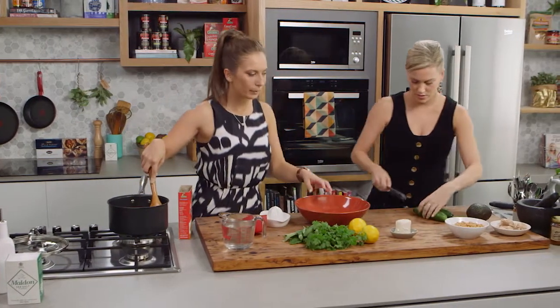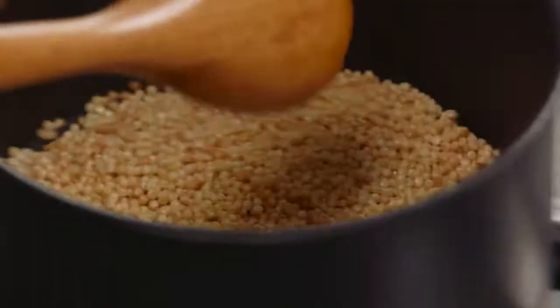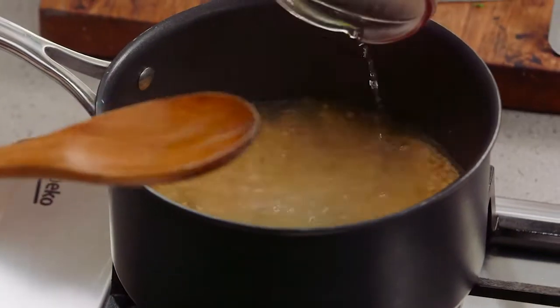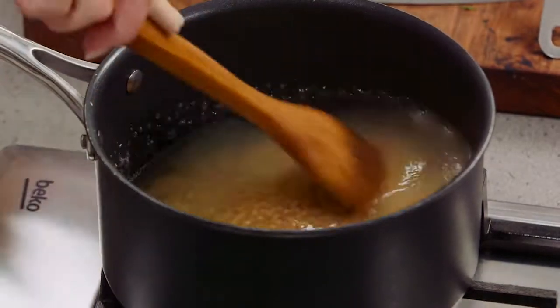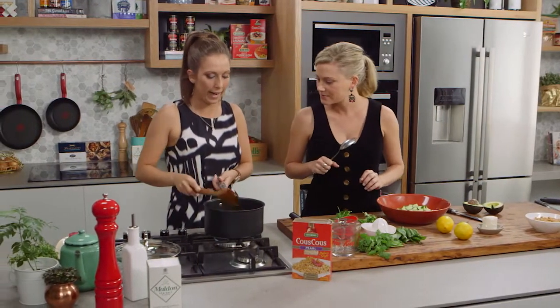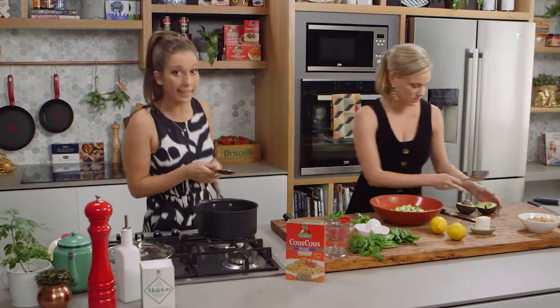If you want to maybe start cutting the cucumbers and avocado up, we'll start assembling the salad into the bowl. The couscous is really nice and golden. I'm going to bring it to a nice boil — I've got two cups of boiling water. And then once it starts to boil, we're going to turn it down to a low heat and simmer away for about 15 minutes with the lid on.